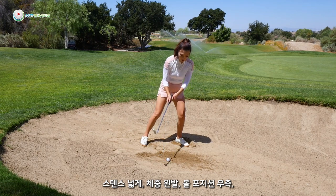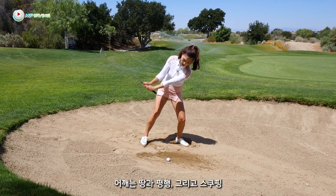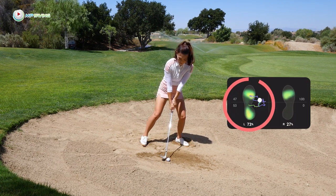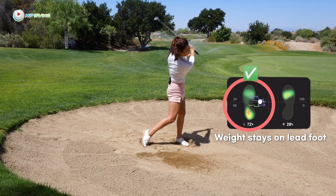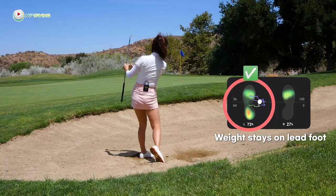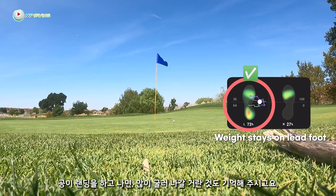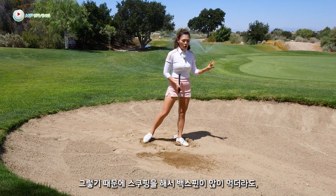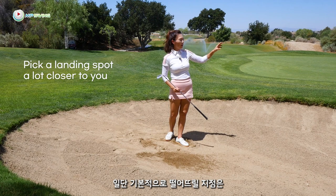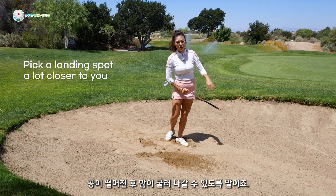Wide stance, weight on the left, ball position back. Shoulders matched to the ground, then scoop through and don't stop turning. Once it lands, remember it'll run out a lot. Even though you're scooping and adding backspin, you still need to pick a landing spot much closer to you, allowing for that extra run.